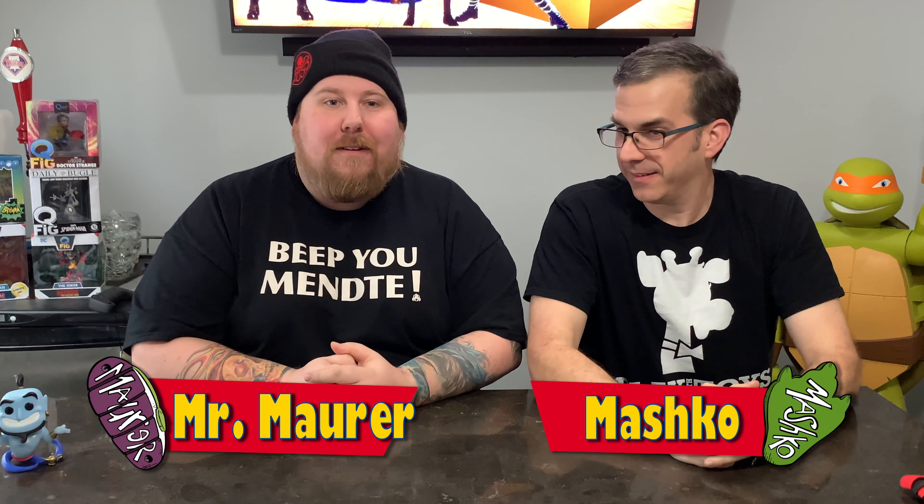Welcome back! We're looking for two new hosts here — one who will probably never be here again for disrespecting the memory of Robin Williams by suggesting Will Smith won't pull off the Genie role. So far today we've had some genies, a figure that should never have been unboxed, Nightwing, and Ronin. Toying Around Live has been pretty fun.